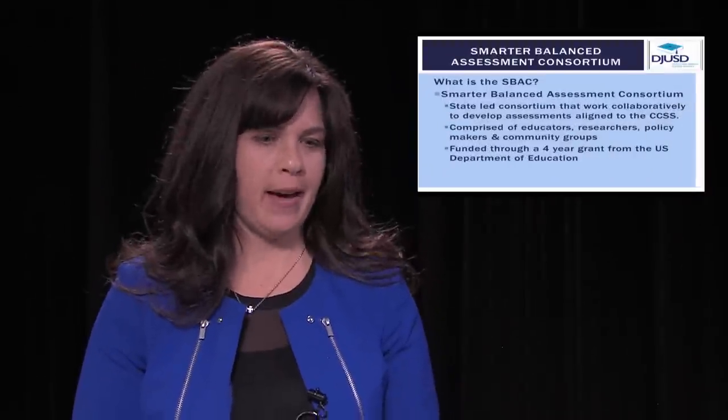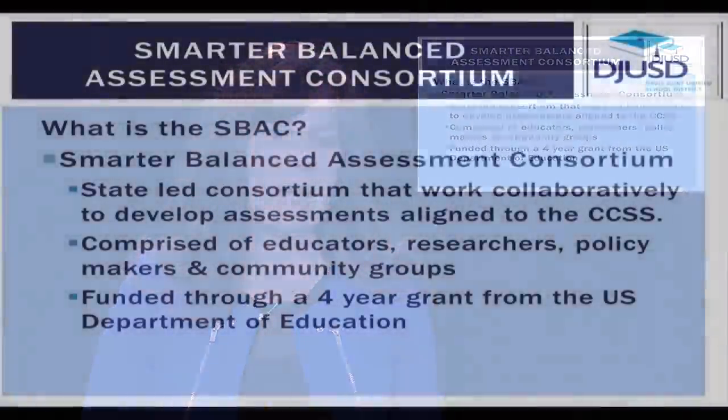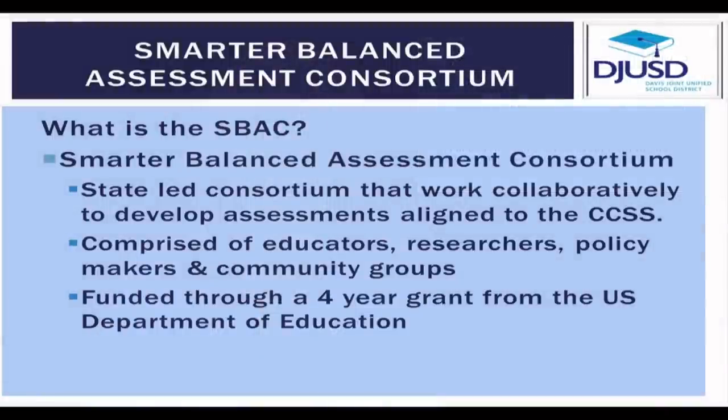What is the SBAC? SBAC is the Smarter Balanced Assessment Consortium. It is a state-led consortium that works collaboratively with educational partners, researchers, community groups, and educators.